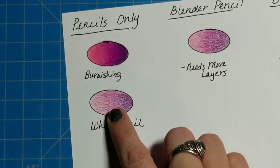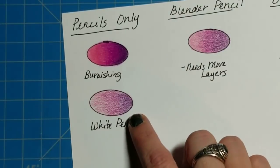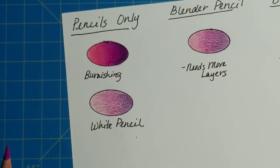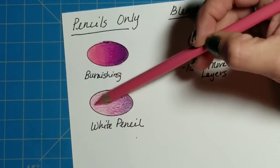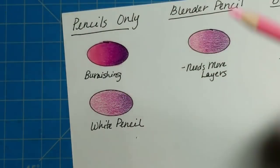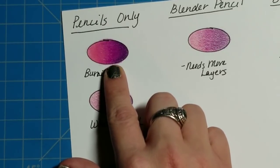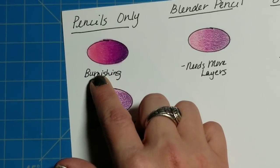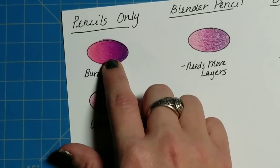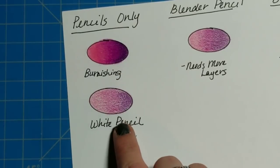I've gone ahead and filled in all these little circles so you don't have to watch me do all that. We learned layering in episode three — basically all I've done is layer these pencils one over the top of the other until I have a nice gradient from light to dark. The light starts at the left and ends up dark toward the right. You just keep layering and gradually increase your pressure until you see very little white space left.